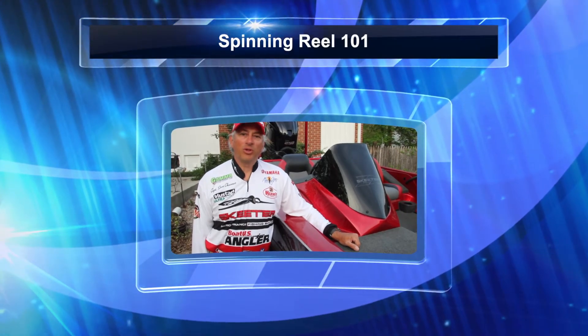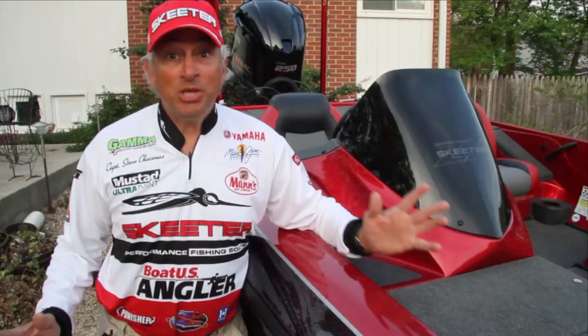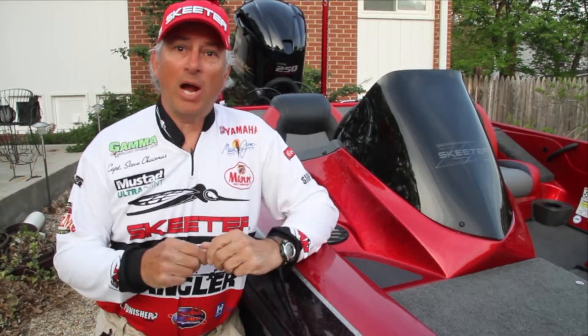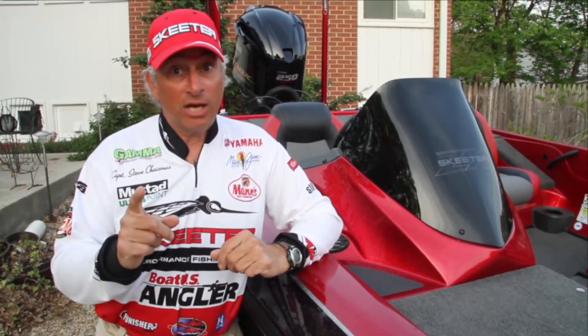Hi, I'm Captain Steve Chaconis with National Bass Guide Service. When I'm teaching people how to fish, I talk about my fishing triangle. The base of the triangle is casting — not only for distance, but for accuracy.